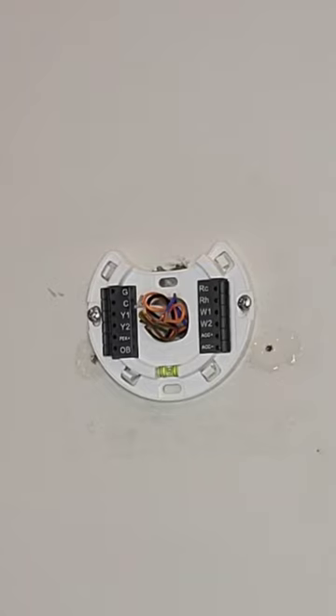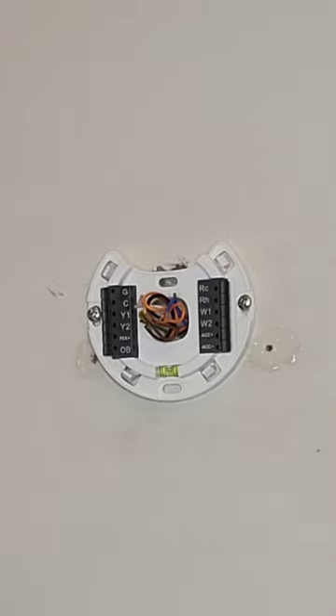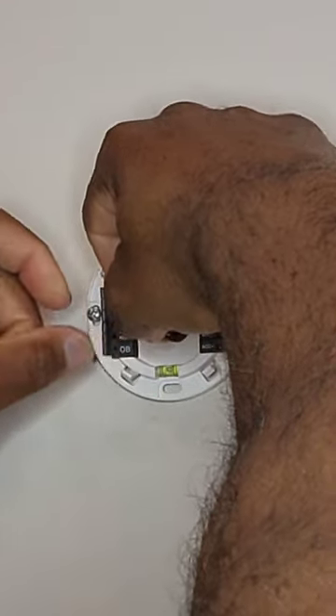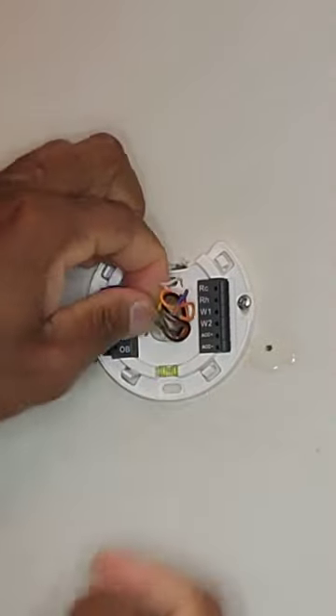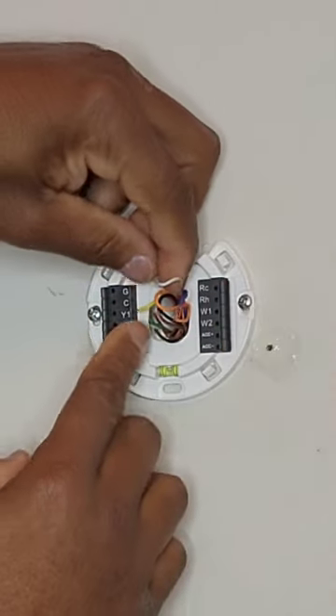You're only going to be concerned about the letters that we had on our last thermostat, which are on the bottom here — those are the only letter terminals you need to worry about. We're going to connect first starting with the Y wire. The Y wire goes into Y1 — it's got a little hole on the side so all you do is plug it in. Plug and play. You may need to maneuver things and bend wires.